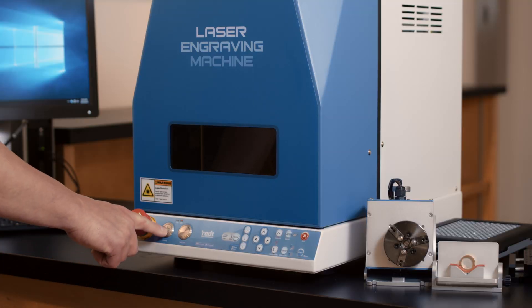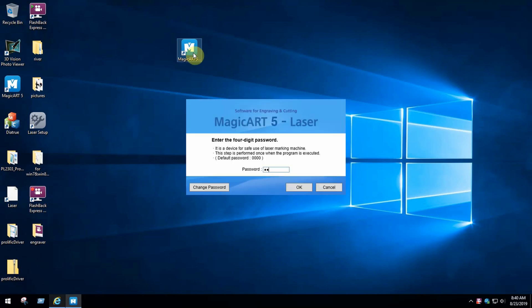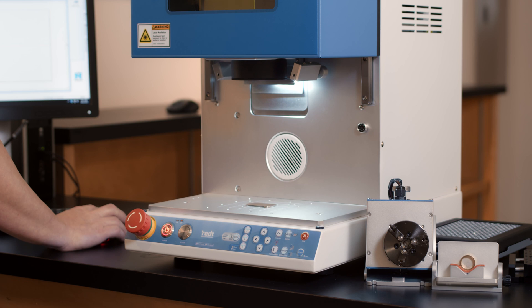First, you want to turn on the machine and open the software. The password is 0000. At this time, the laser will calibrate itself.